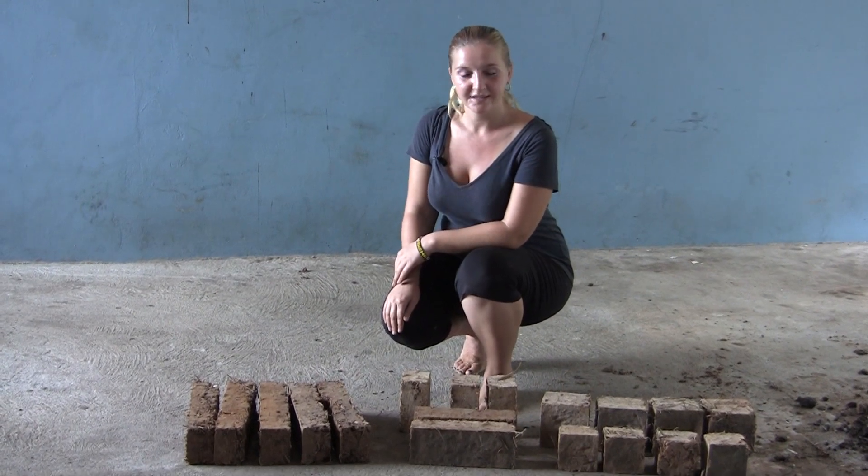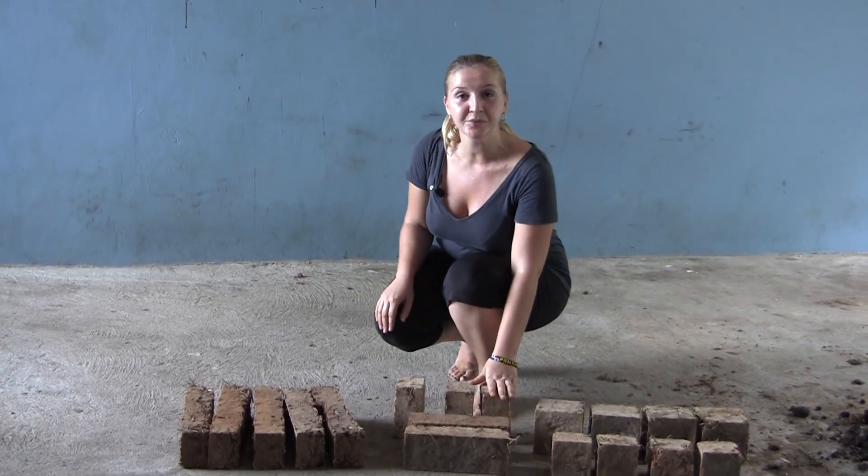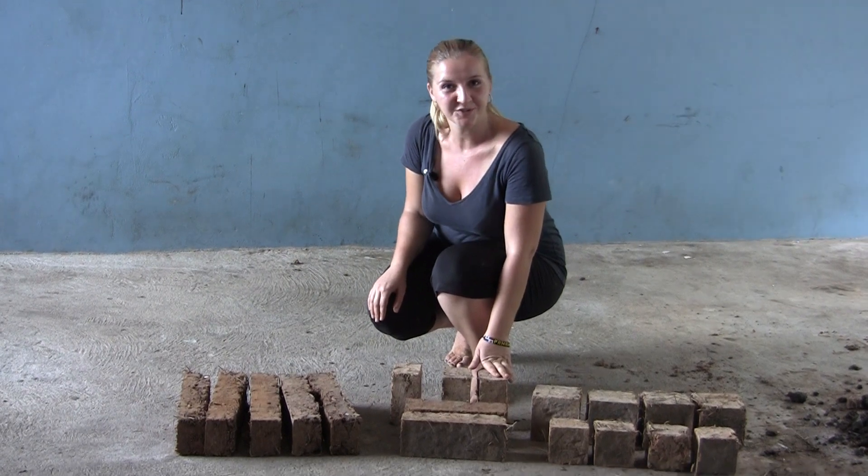Don't break them. At the end of seven days, the outcome will be a total of 18 bricks in five different shapes. And now we're ready to build the stove.